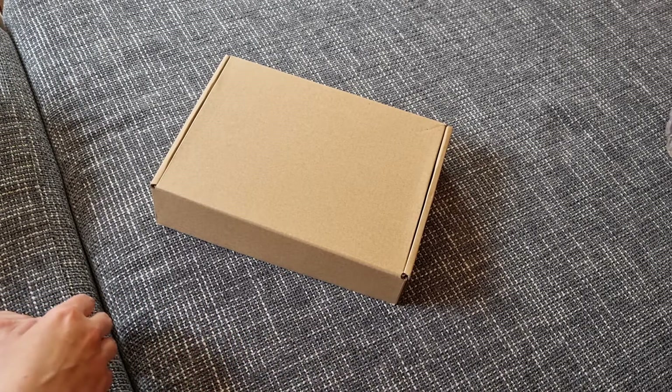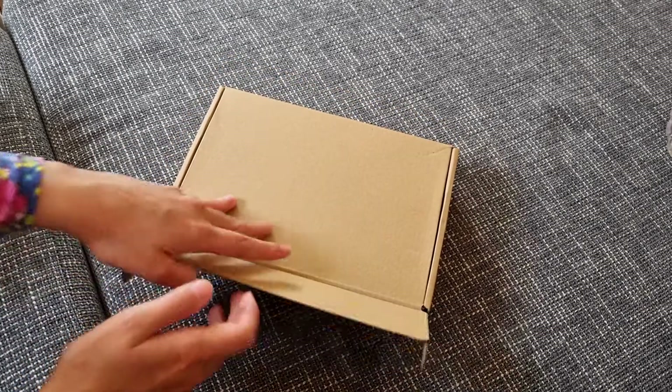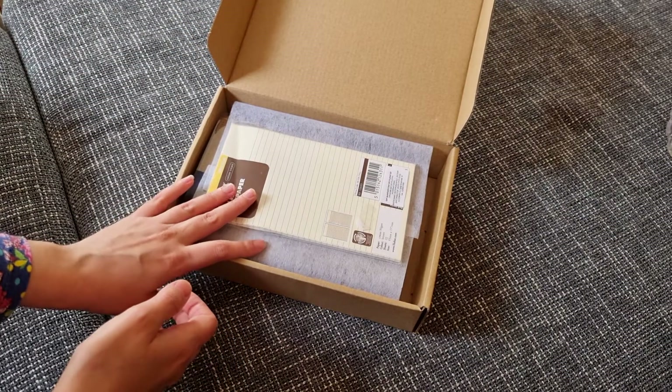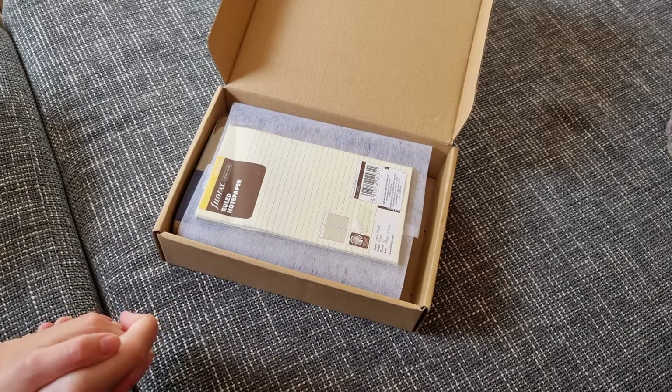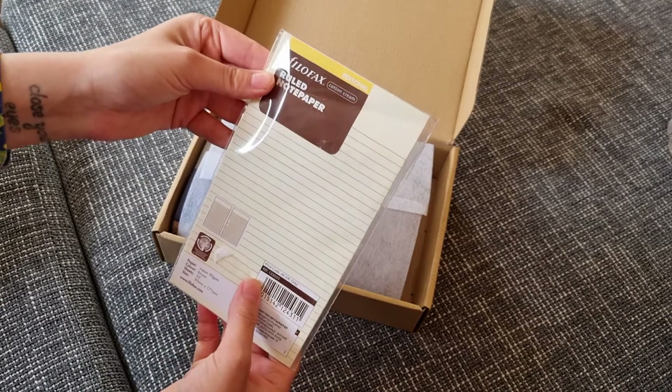So the planner is a Filofax personal size Saffiano, and I ordered it a couple of days ago. It arrived today and I can't wait to show you what's inside.